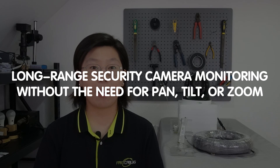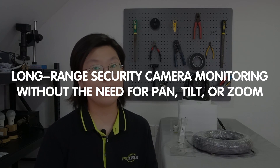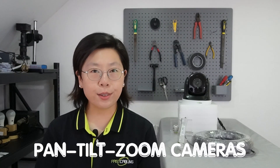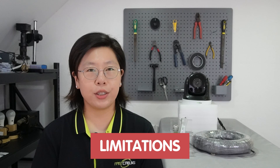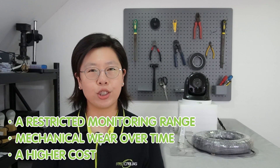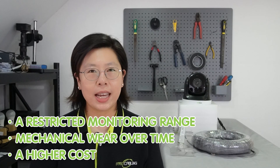We're breaking free from the limitations of traditional PTZ cameras — that's right, we're talking about long-range security camera monitoring without the need for pan, tilt, or zoom. PTZ cameras are a type of camera equipped with motorized mechanisms for pan (horizontal movement), tilt (vertical movement), and zoom functionality. While PTZ cameras offer flexibility in adjusting their field of view, they do come with limitations such as restricted monitoring range, mechanical wear over time, and higher cost.